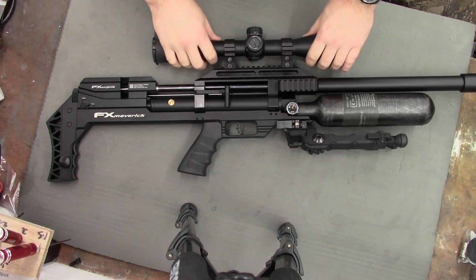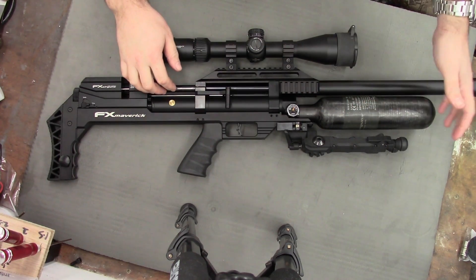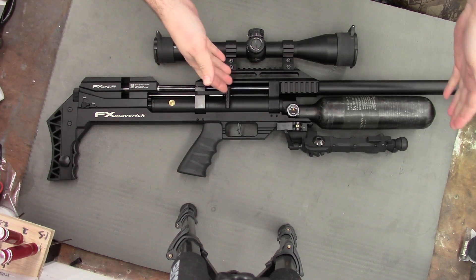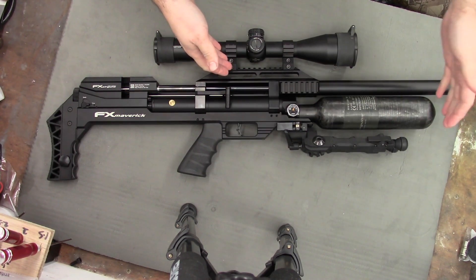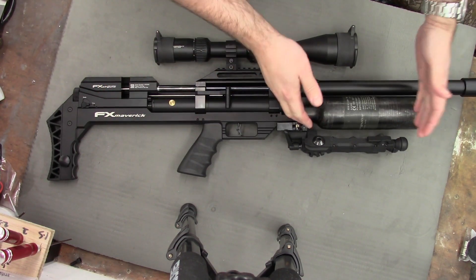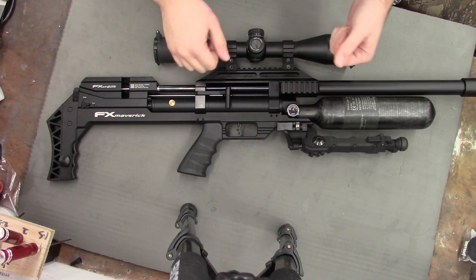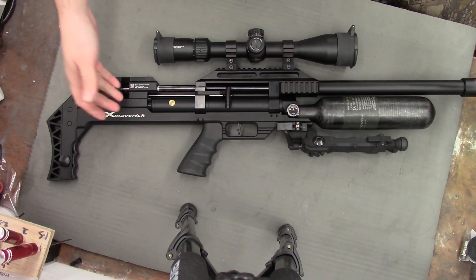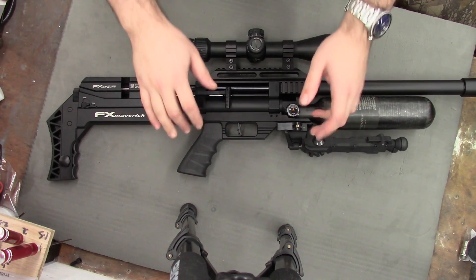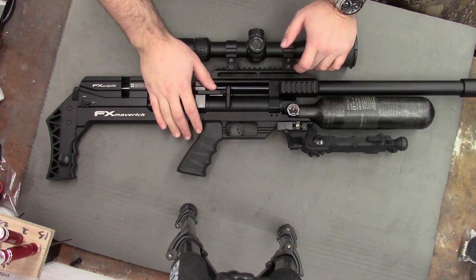Here's the rifle. I opted for a .177 in the standard length shroud. They do a standard, a compact which is the same exact gun except it's got a smaller 300cc bottle and a shorter shroud, and they also do a sniper version which has a longer barrel and a bigger 580cc bottle. I believe that's for FAC only — this is obviously a sub-12 rifle.